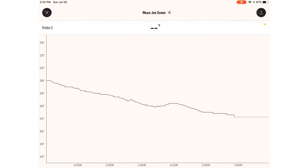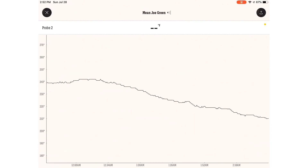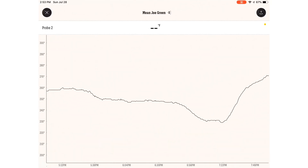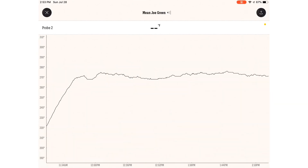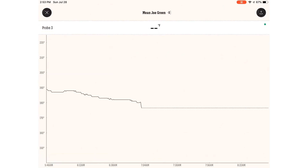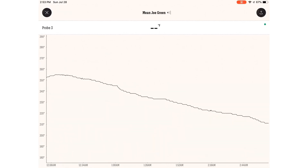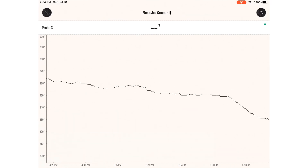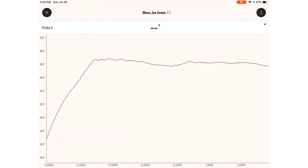Looking at Mean Joe Green — the Fire Dial smoker — upper grate temperatures: midnight was 240 degrees, 8 p.m. was 267 degrees, and 4 p.m. was 269 degrees. Looking at the lower grate: 252 degrees at midnight, 270 degrees around 8 p.m. — at that point I had to open the other vent, which I'll explain — and then 270 degrees at 4 p.m.